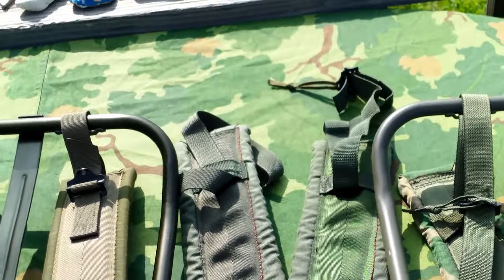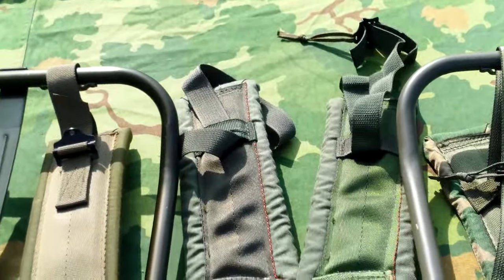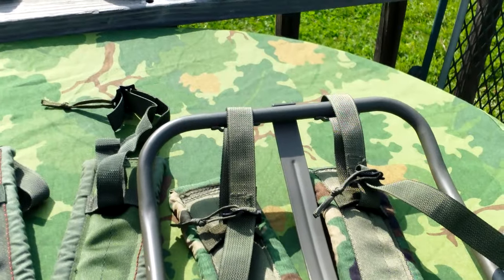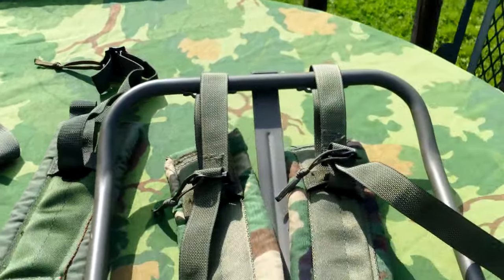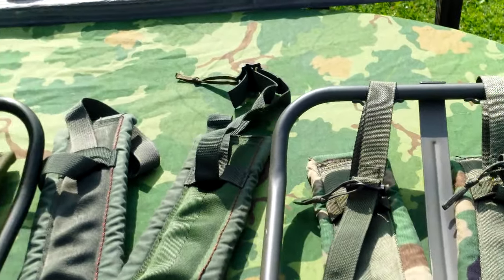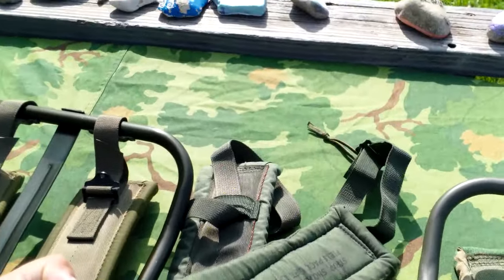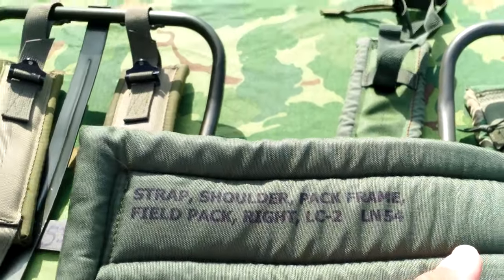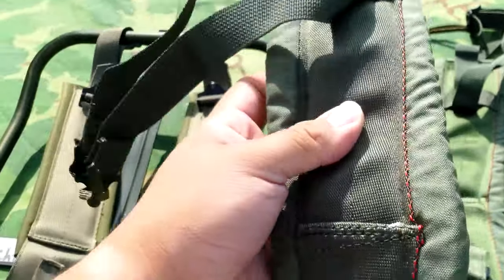Typically the OD ones are a lot harder to find than the Woodland ones. I got lucky and managed to find a set of OD ones, and then I recently just got the Woodland one. I got this as a set so I didn't have to purchase any of those separately, and I got this with that Woodland Alice pack. The nomenclature of these things is a little bit interesting with all the commas in there.